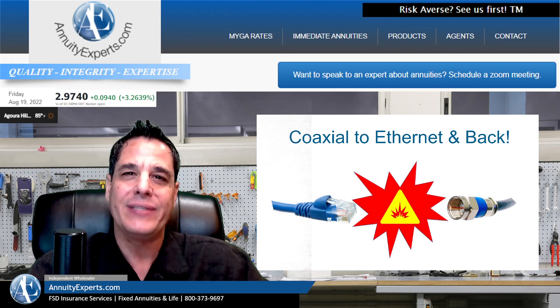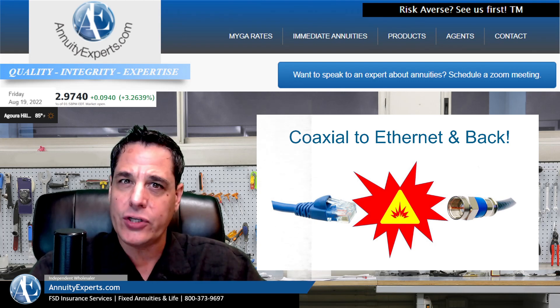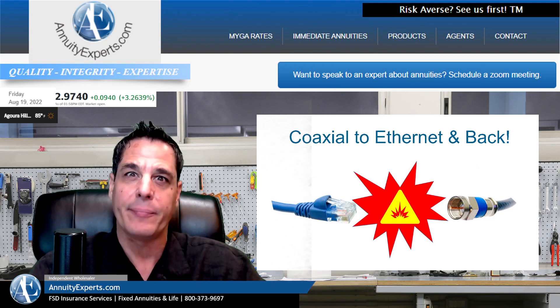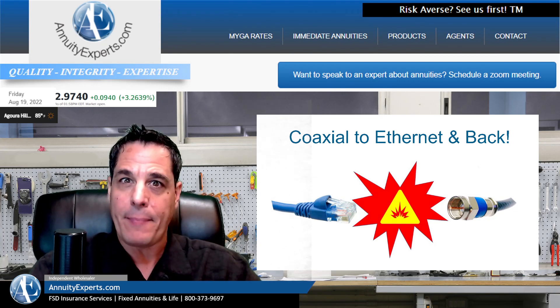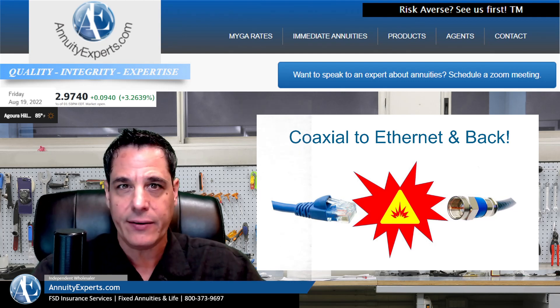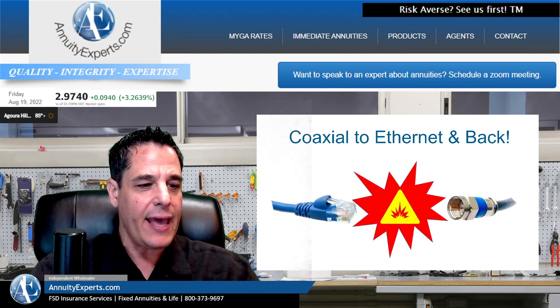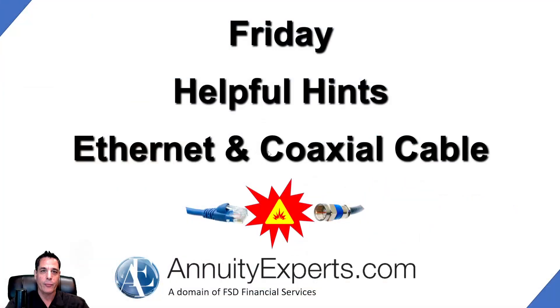But then I was thinking, this stuff comes in on coax. Why can't we, after the conversion done through the cable box — the cable company provides this, Spectrum is who we have — why can't we run it back through the house, through the cable? I did a little research, some YouTube videos and a little reading, and we came up with a solution.